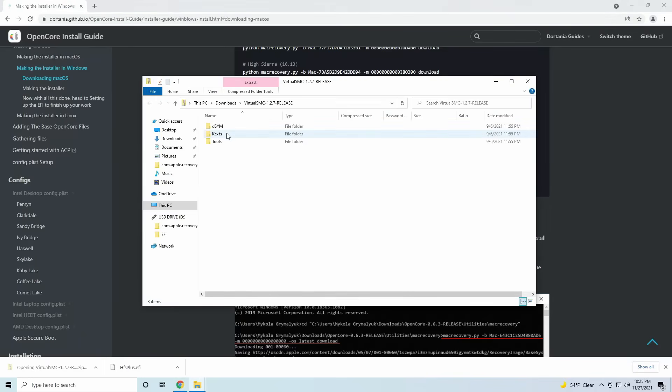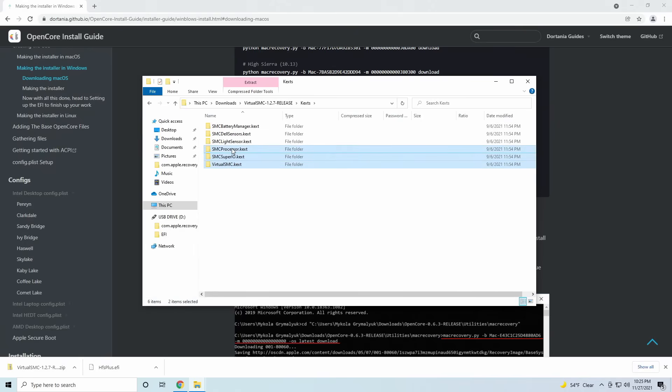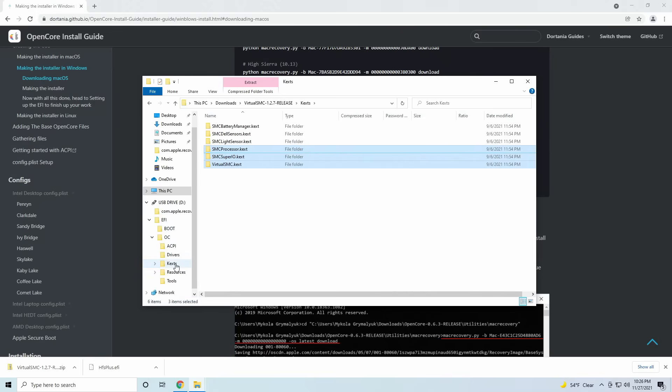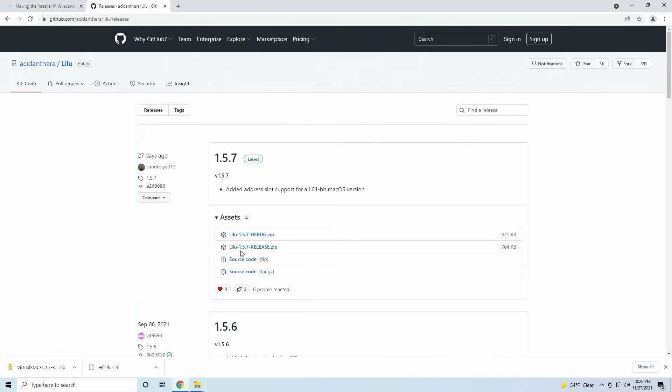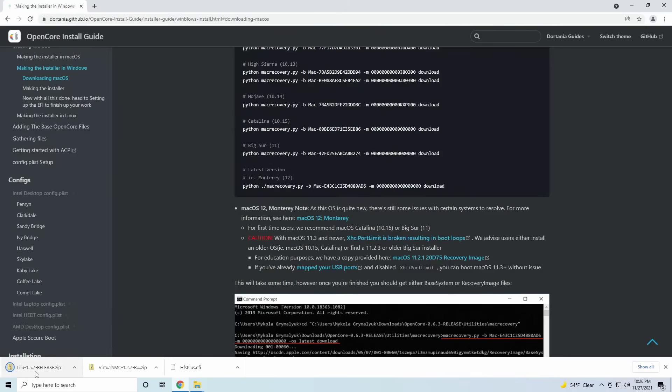Download the release version. If you're using an Intel CPU, move VirtualSMC, SMCProcessor, and SMCSuperIO into the kexts folder. If you're running an AMD CPU, only move VirtualSMC. Next we'll need to download Lilu — download the release version and move the kext into the kexts folder.